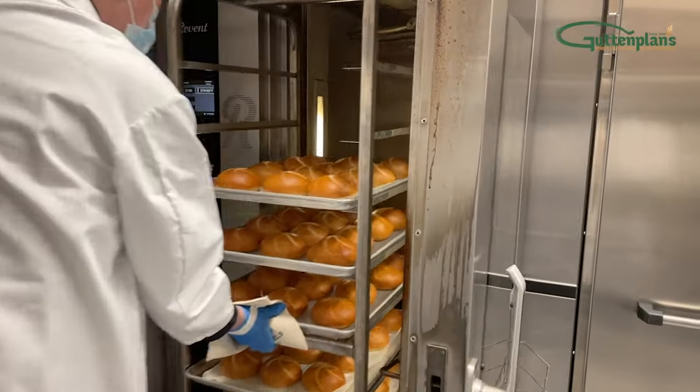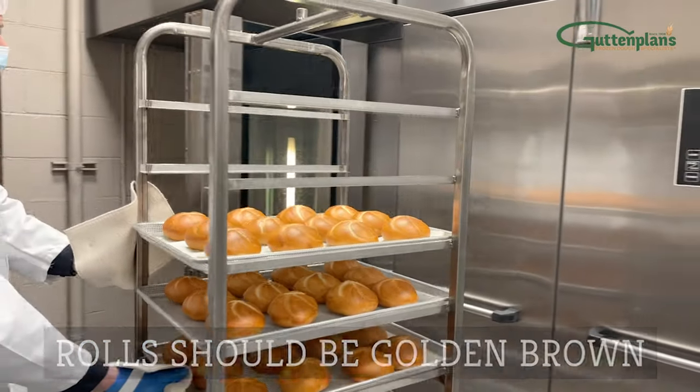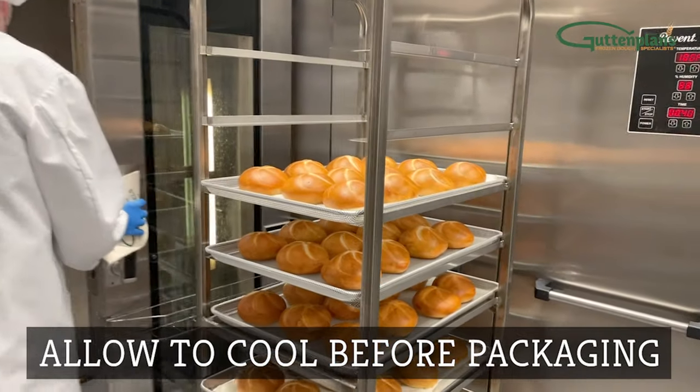When rolls are done baking, carefully remove the rack from the oven. Your rolls should be golden brown like shown. Finally, allow rolls to cool before packaging.